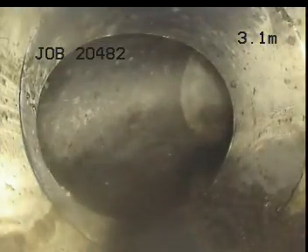And at 33.2 meters, we are at the council connection, which appears all okay.